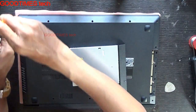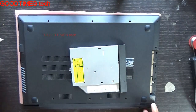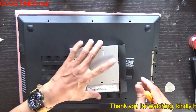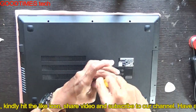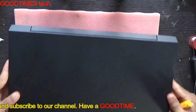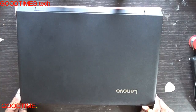Put in all the screws — note these two screws are a bit thicker in diameter. And we are done. Thank you for watching everyone, kindly subscribe to our channel. Have a good time!